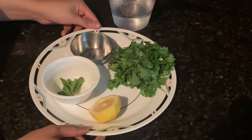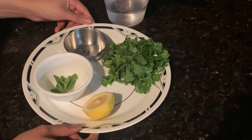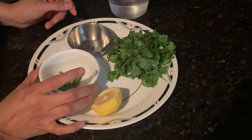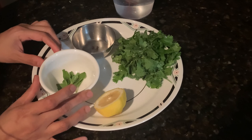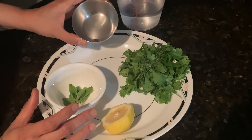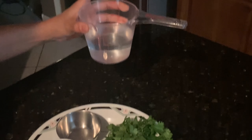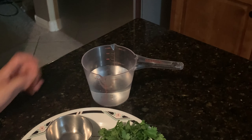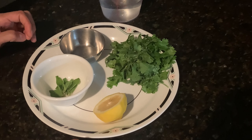Having learned about the benefits and significance of Tulsi, we now learn two recipes with Tulsi. The first recipe is Tulsi tonic. The ingredients we need are six to eight Tulsi leaves, two peppercorn seeds, some coriander leaves, half a lemon, and about 200 ml of water. We blend all these things and then strain to make a juice.